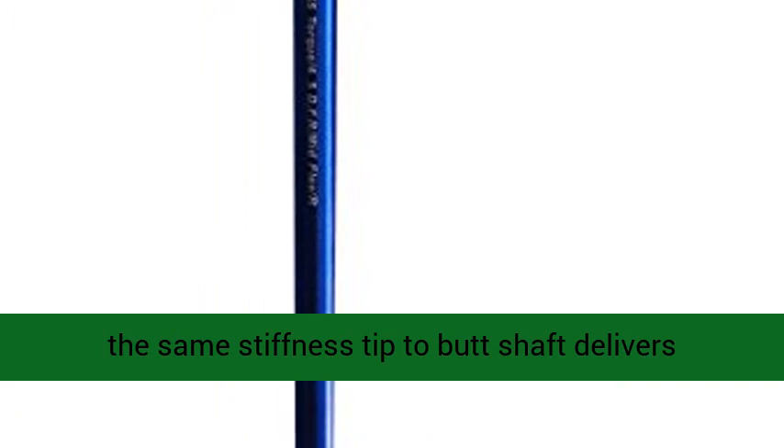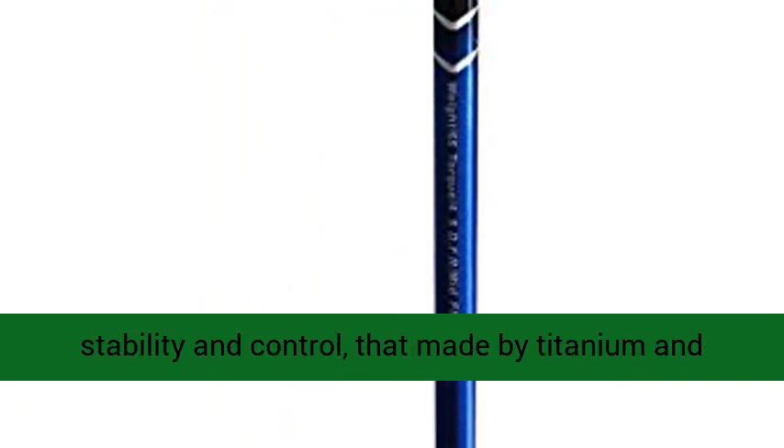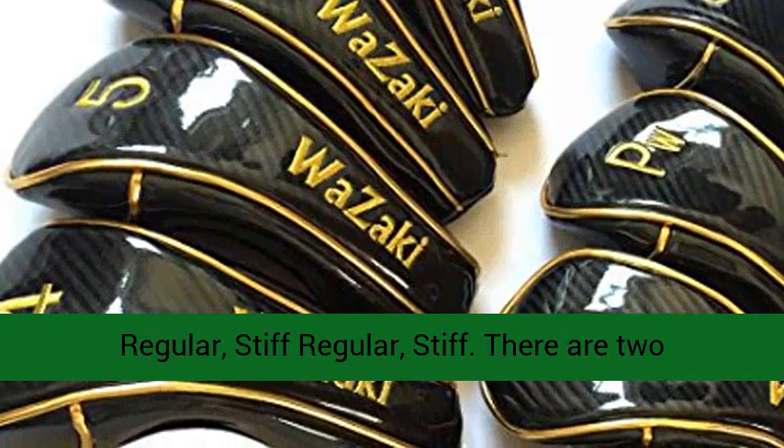The MWMF Usher Kadena Shaft features the same stiffness tip to butt, delivering stability and control, made from titanium and carbon. There are three flexes available: regular, stiff regular, and stiff.